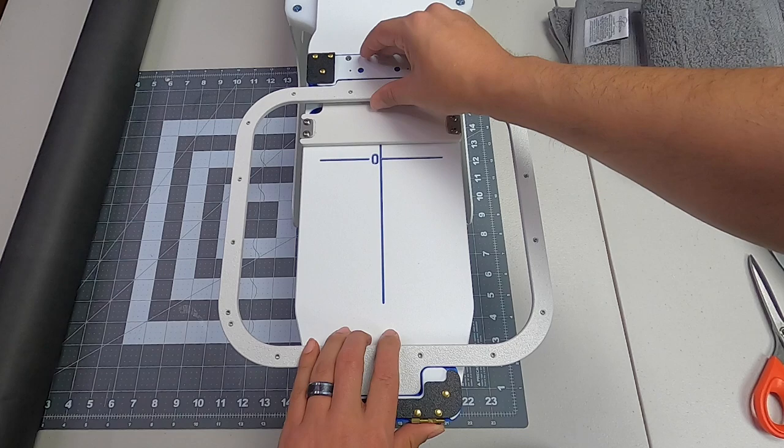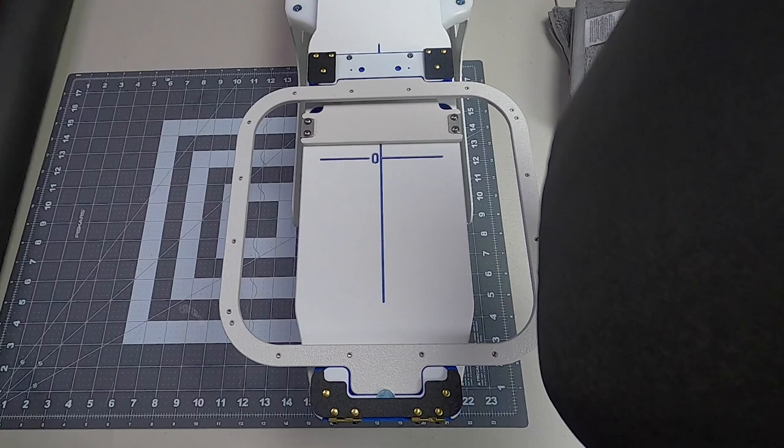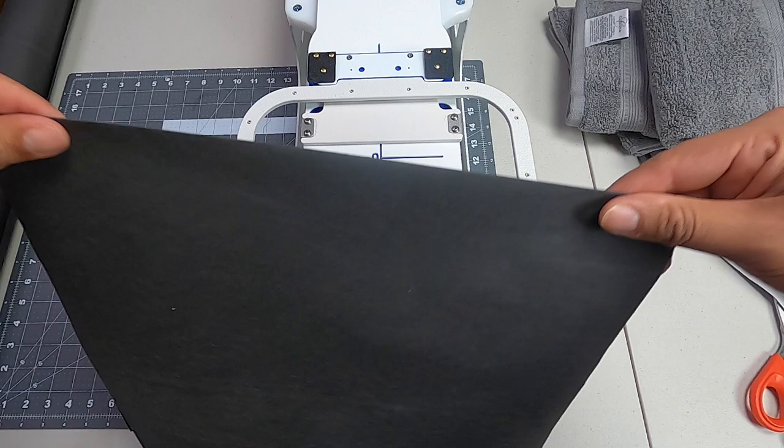I cut up my roll of tearaway and cut it in half. This is a very thin type of tearaway — very easy to tear. I fold it in half and now I have two sheets.